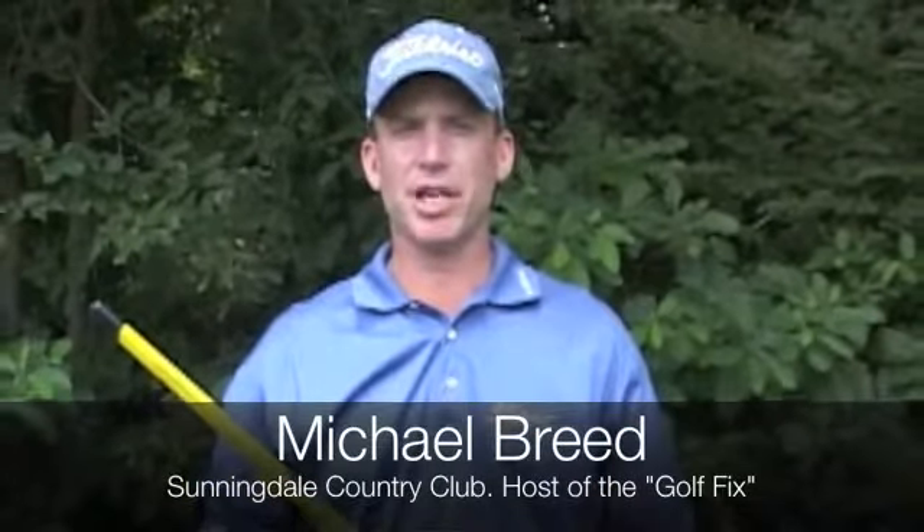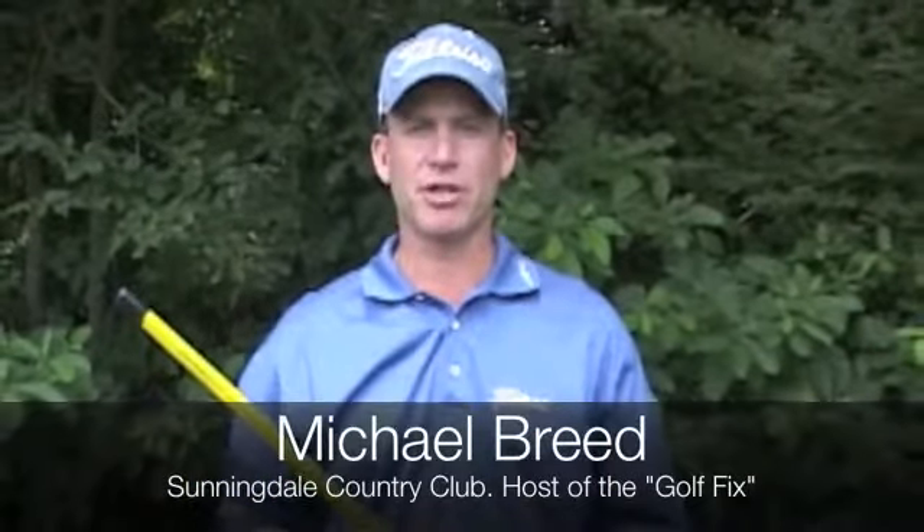My name is Michael Breed. I'm a PGA professional, head professional at Sunnydale Country Club in Scarsdale, New York, and I'm also the host of The Golf Fakes.